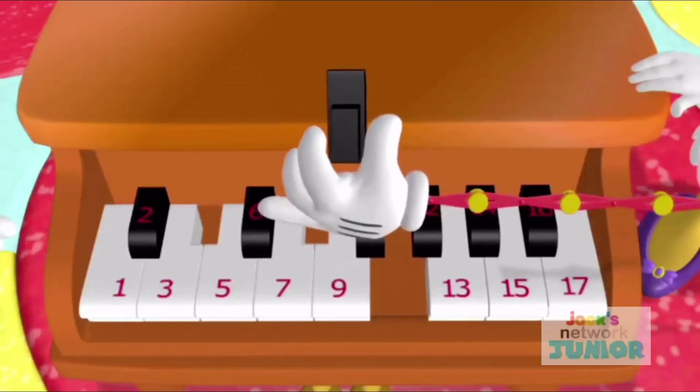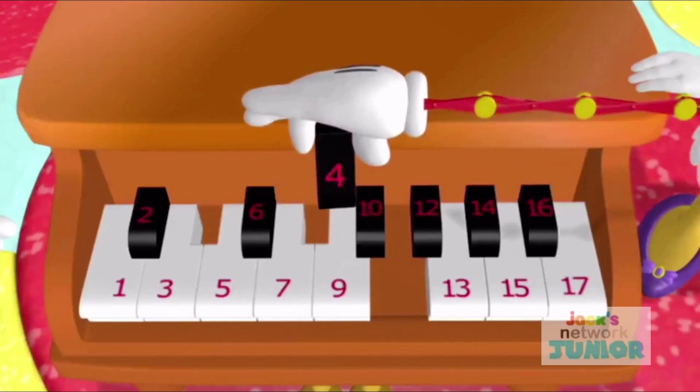Let's see where this black key goes. There's the number 3 key and the number 5 key. Right! The number 4 key!